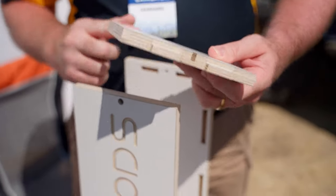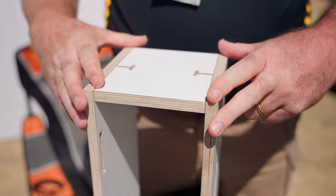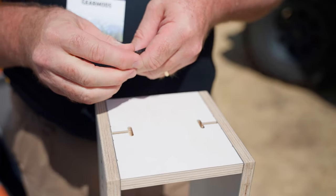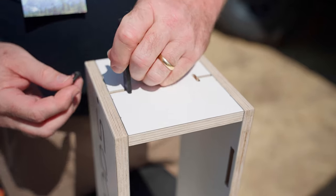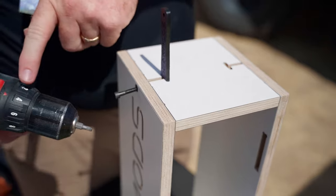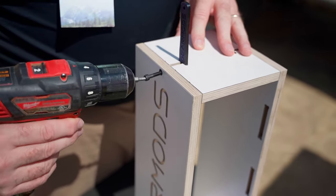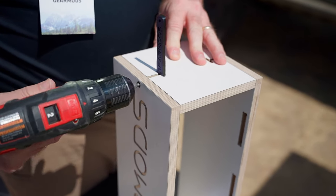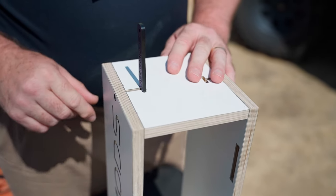We have the tab and we have the slot. Everything positions and self-squares with a single set of fasteners. Put the nut into our wrench that comes with every cabinet, then put the bolt in place. You always want to clutch your drill down to about four — you never want to overdrive a screw or other fastener into the wood. Our entire case goes together with that same joinery set.